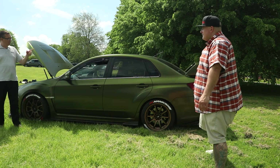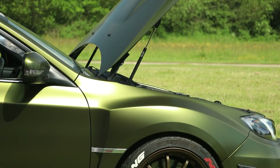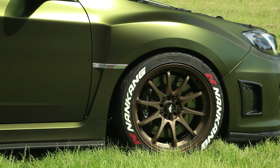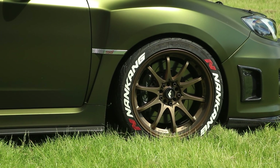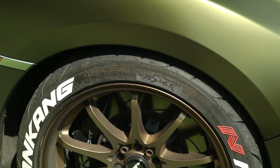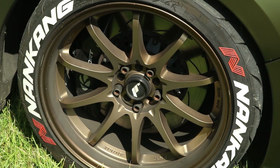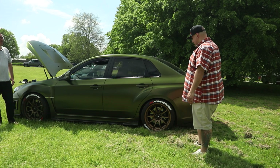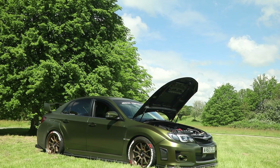Looking at the wheels, they're Japan Racing 18-inch wheels finished in a satin bronze rim with a matte bronze centre and different wheel bolts. They're fitted with Nankang NS2R tyres, which the customer has branded with tyre lettering — and they're a great compromise road tyre that you can also use a little bit on track while still working well in the wet.